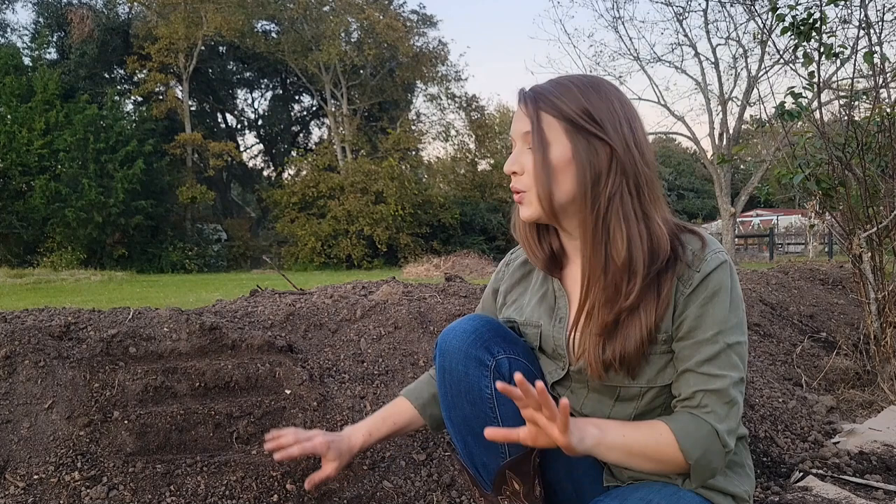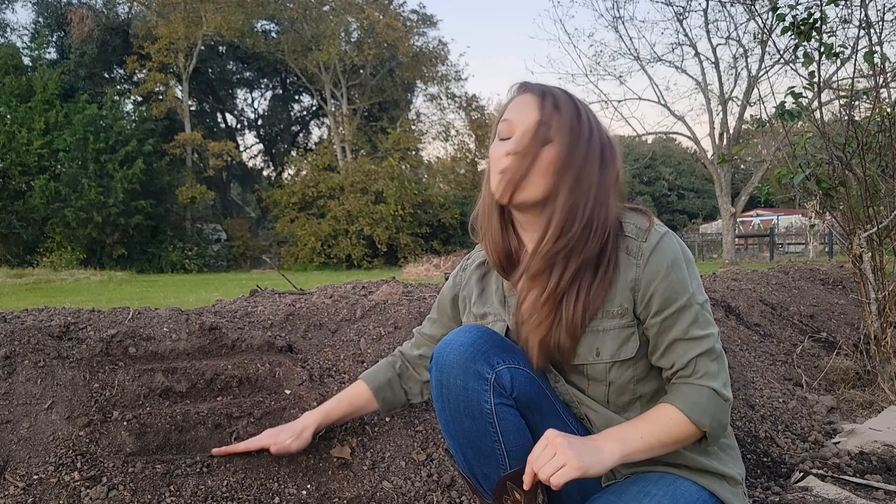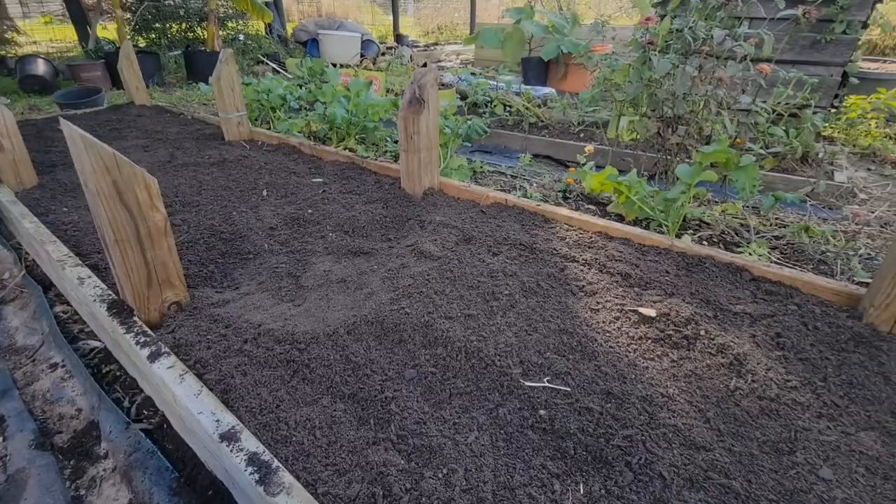We've added our final layer to our hugelkultur bed, but it's not complete yet. We want to make sure that our soil is stabilized and we don't have erosion during the next few months, and the way to do that is to plant a cover crop. On these steep walls, we want to create little ledges and tiers, and then plant our cover crop inside or on top of those ledges. Because we are in the fall in Houston and moving into the cool season, we want to plant something like a crimson clover or barley to stabilize the soil.